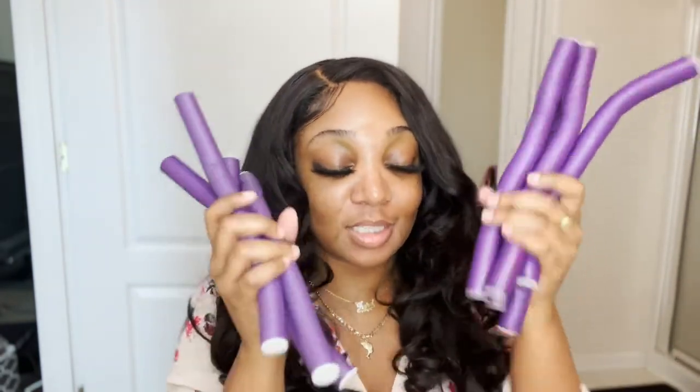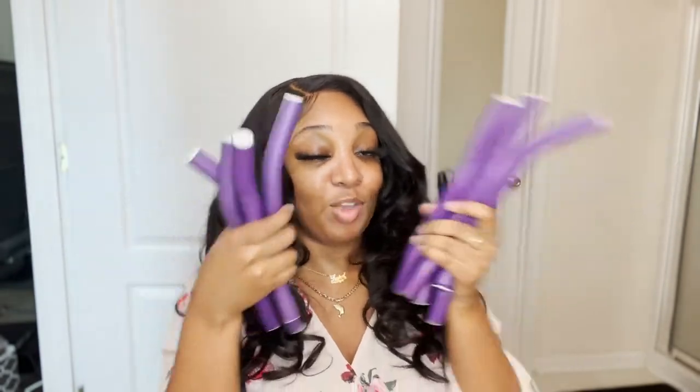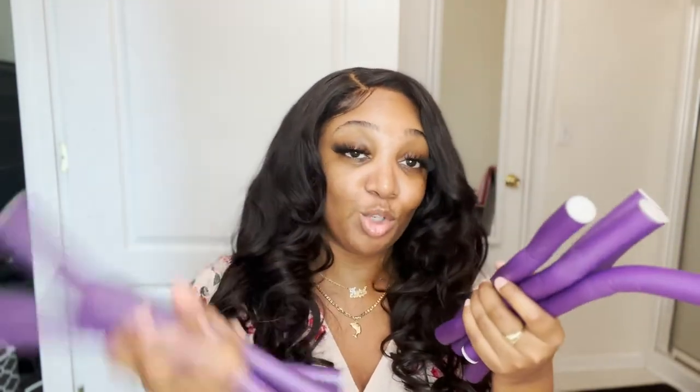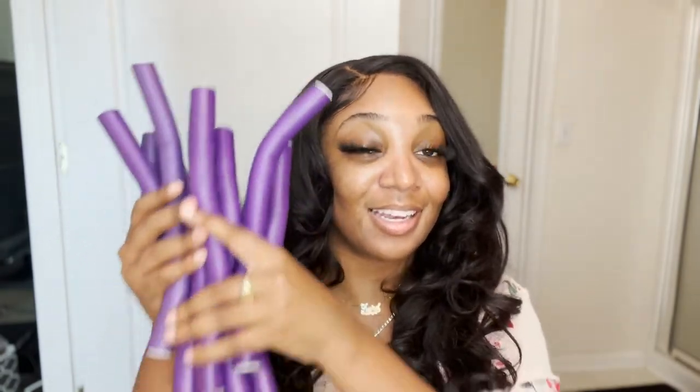Now let's get right into how I get these heatless curls. We are using flexi rods. Flexi rods are an oldie but goodie — these things have been around since the beginning of hair time. We've all used flexi rods. If you haven't used flexi rods, what are you doing? You better start using flexi rods, straight up and down. This is what we gonna put in our hair.